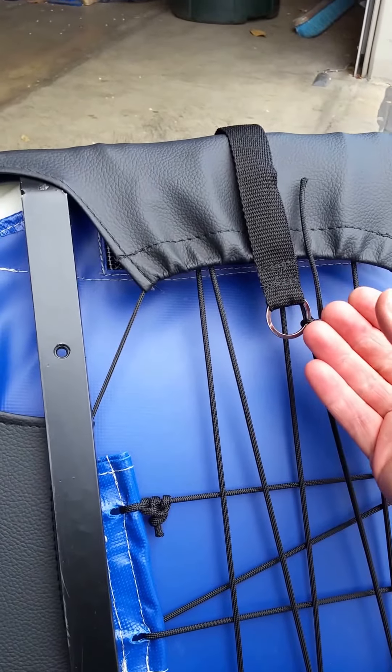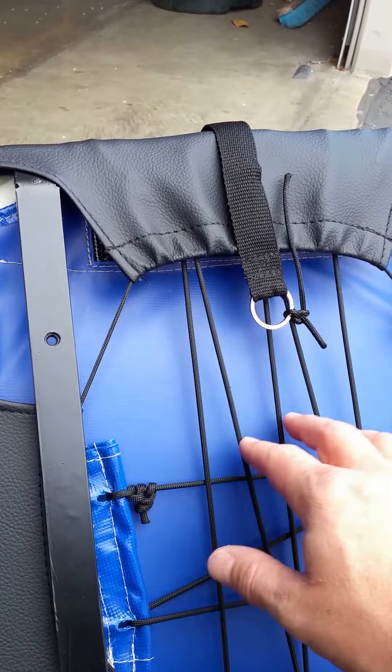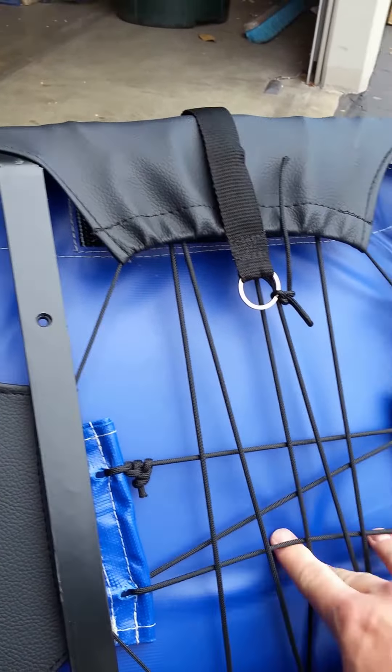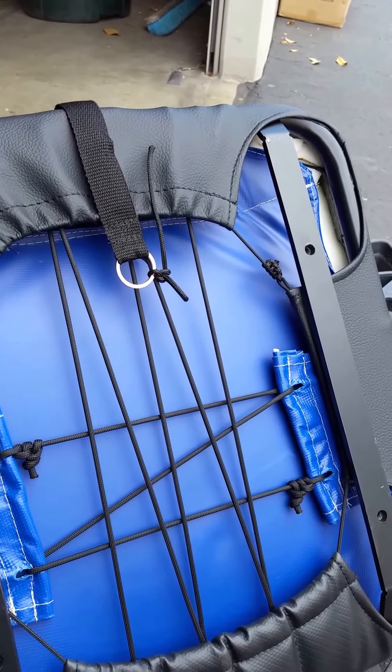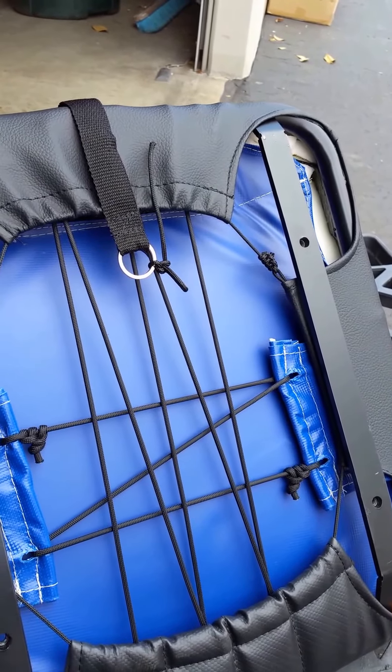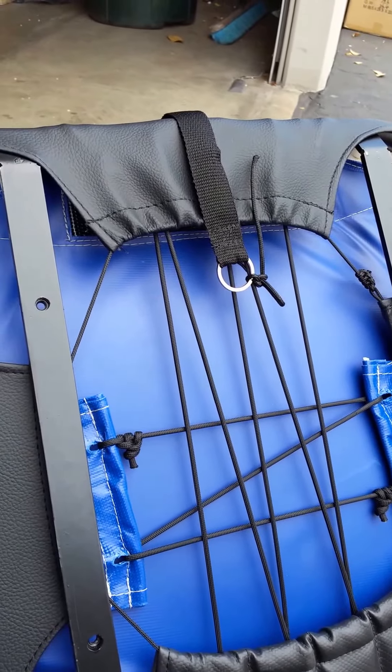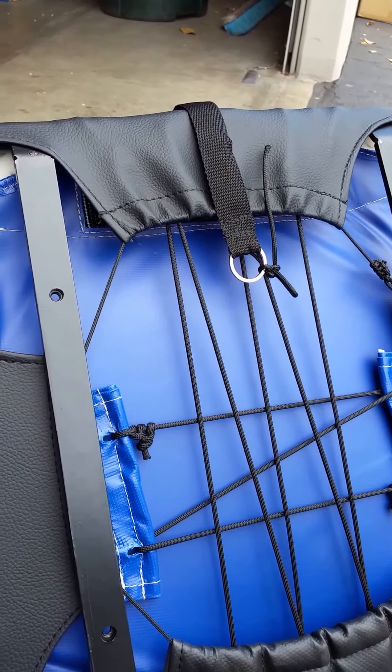Yes, there is foam underneath this — you're squishing the foam, but you're also going beyond that because you're flexing the suspension. This is a design that originally started in the desert here in Southern California with off-road seats racing the Baja 1000 and things like that. Super comfortable, absorbs the big hits.